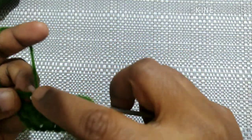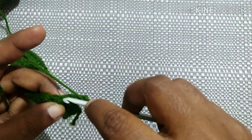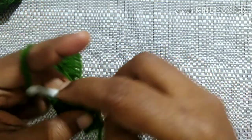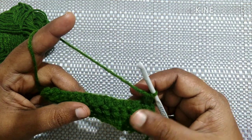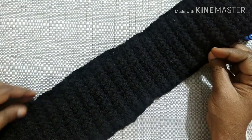At the last stitch, do a double crochet. After completing the second row it looks like this. For the next row, chain three, turn your work, insert the hook in the gap, and continue — six times — yarn over, pull through all the loops, and chain one. Likewise, continue this pattern until the last stitch with a double crochet. This is the pattern to follow for the ear warmer until the required length.